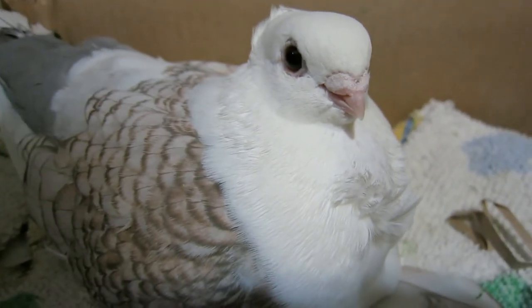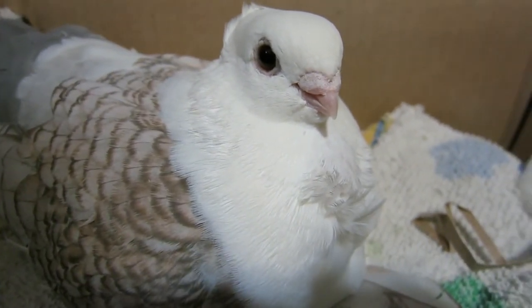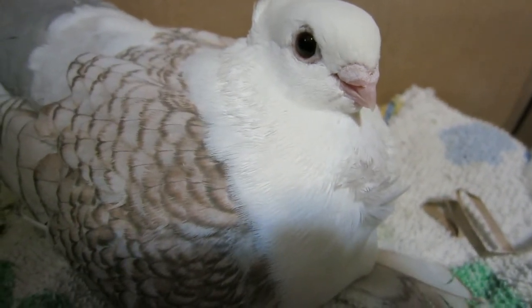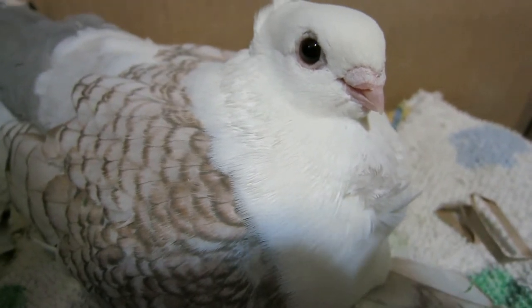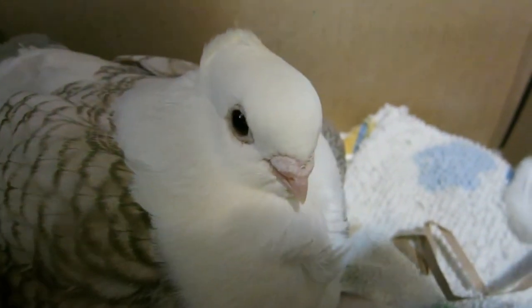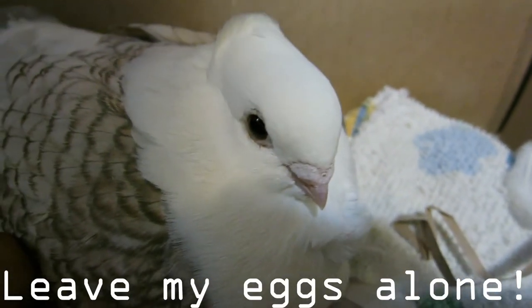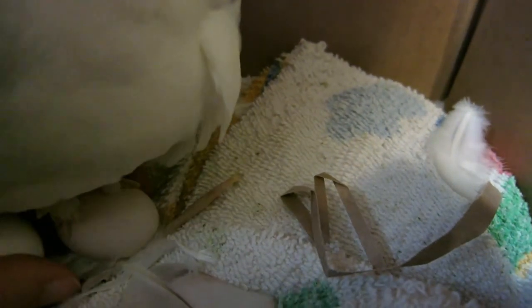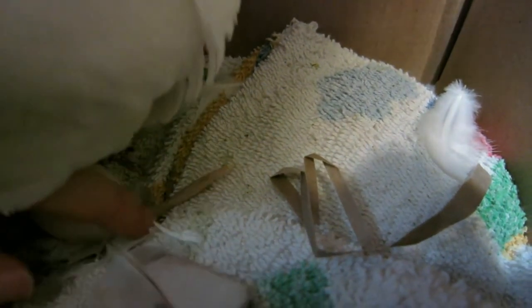I've warmed up the eggs with my hands, and I'm going to go put them under her and grab her actual eggs. Let's see if I can do this with one hand. Okay Pearl, I need you to stand up a little bit. Yeah, come on. Yeah, I need you to stand up. There we go. Good girl. Well, your eggs are a lot hotter than mine.